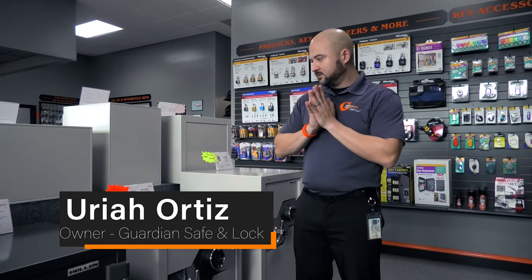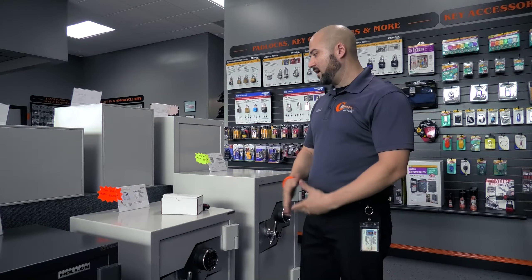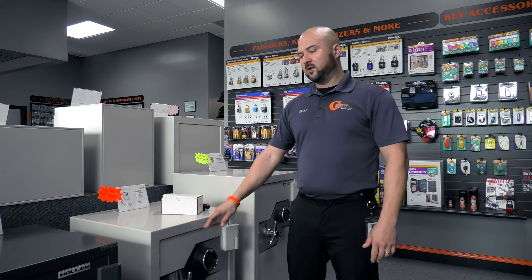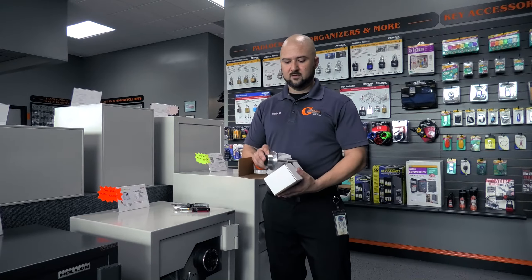Today we are selling this FB685E, a fire and burglary rated safe by Hollon. It's 27 inches tall, 21 inches wide, and 20 and three-quarters inches deep. A customer bought a gun safe about a week ago and is now coming back to get a fire and burglary rated safe. We're going to take off the electronic keypad and replace it with a mechanical dial.